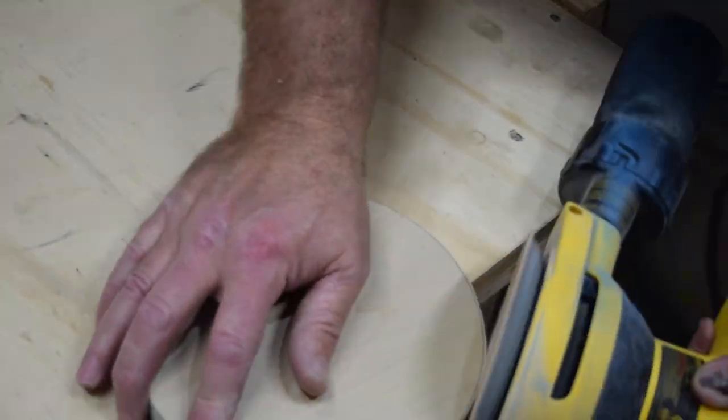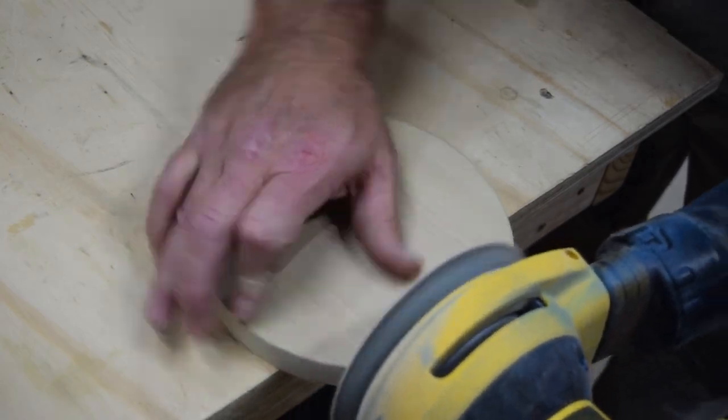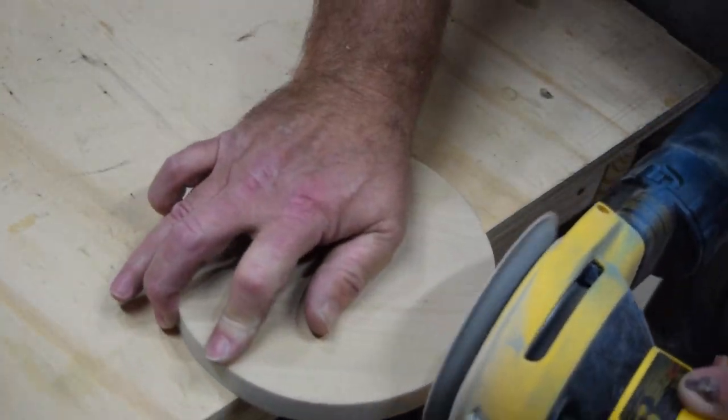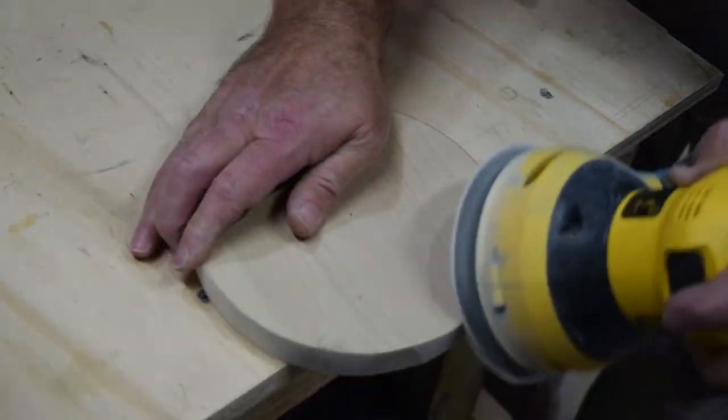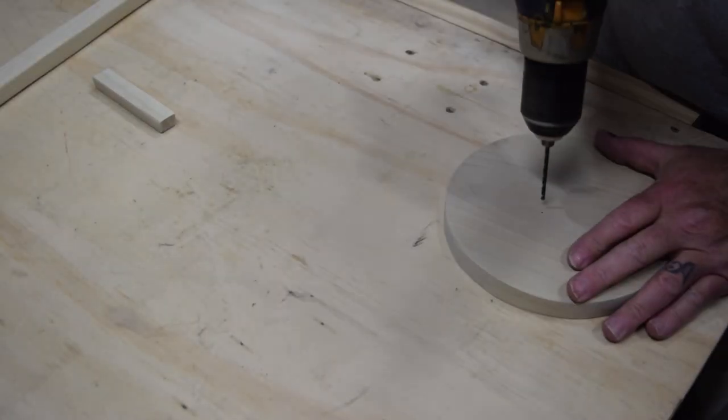The next thing on the list is to get the base sanded as best we can. I used my palm sander — or random orbital sander — to sand the base down and get a nice edge on it.